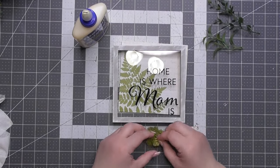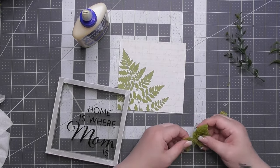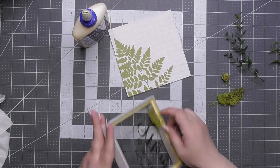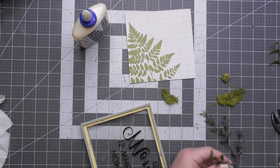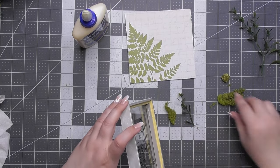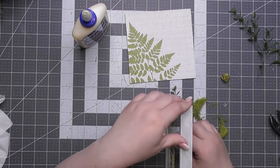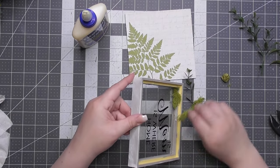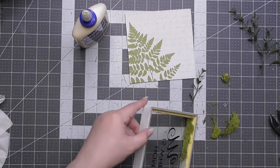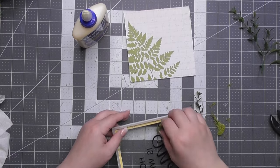Now I'm using reindeer moss I got at Hobby Lobby — it's chartreuse, the brightest lime green, like my favorite color. I'm putting it on the inside ledge. Be careful not to put glue close to the glass, just on the inside of the ledge so you're not seeing glue from the front. Also, don't forget to clean the glass before you close it.